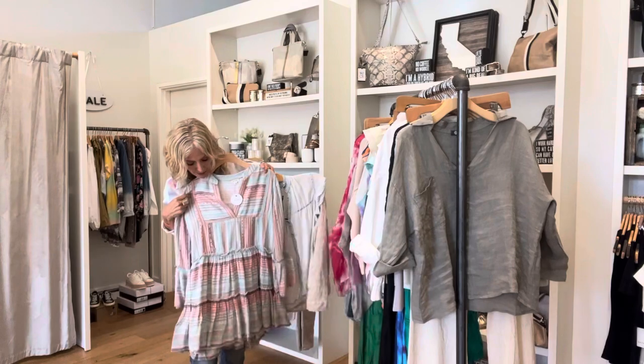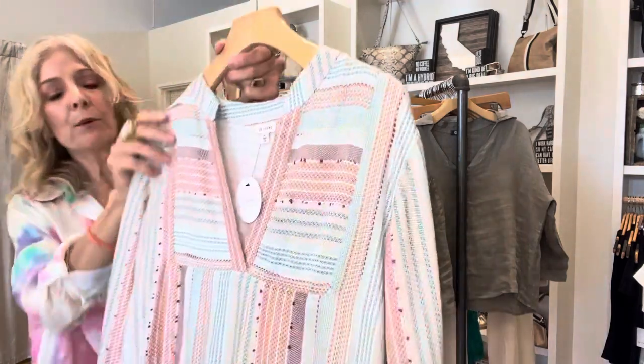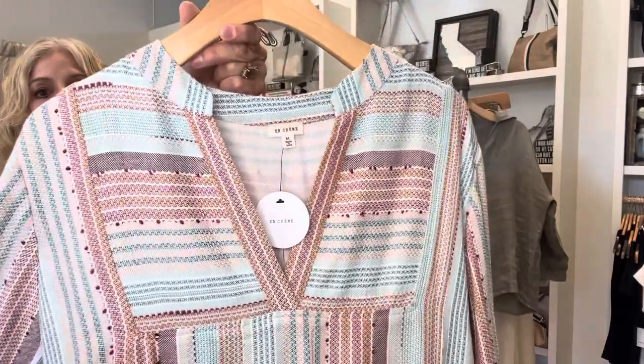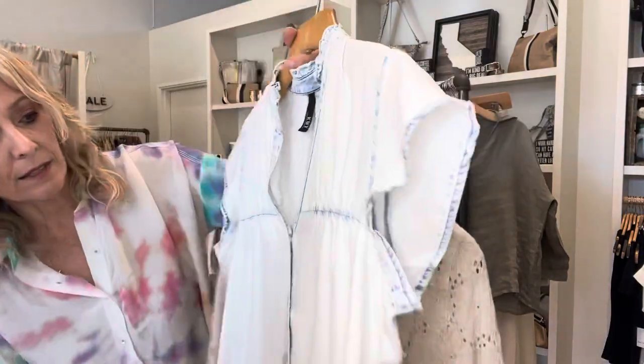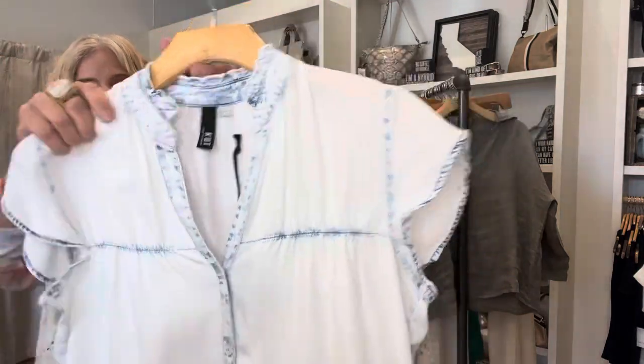This is a cut that's really popular. I think women like that it doesn't hug their middle. It's a great weave and the colors are great, and it's a longer sleeve. And here is - I want to say this is a chambray - it's just a really nice tencel fabric, a really good light color.